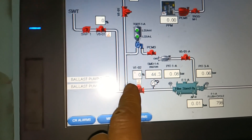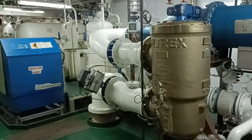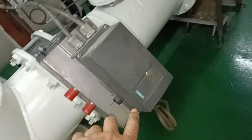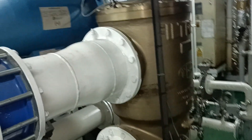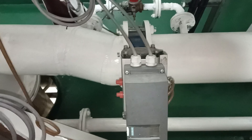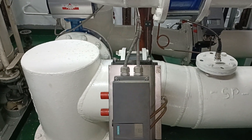The controller of this valve is a cement controller. Now we need to open the valve. For example, this electronic control valve — this is the filter cell, and this is the outlet going to the ballast tank. This is also an electronic control valve. I will demonstrate how to open it manually.